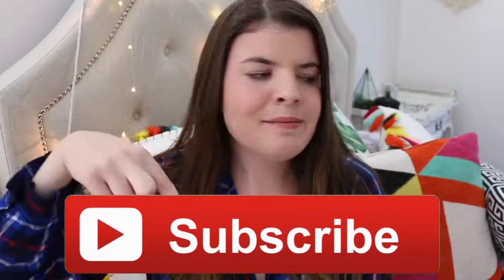Hey guys, it is Bridget. Welcome back to my channel. So today I have my second fall-related video. If you haven't seen my first one, it was 30 DIY last minute Halloween costumes — I'll have it linked down below. I am freaking so excited for this video.